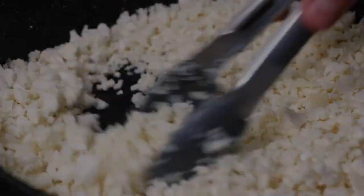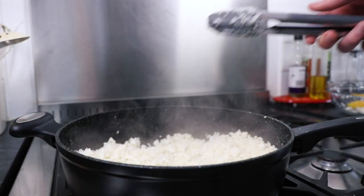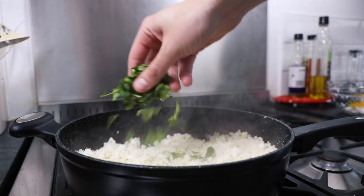When your cauliflower rice is piping hot, add a handful of freshly washed coriander and stir it in.